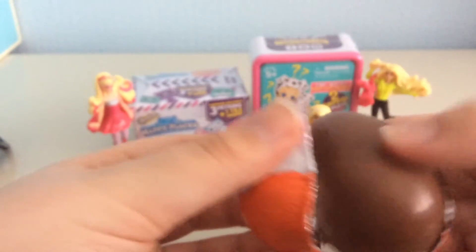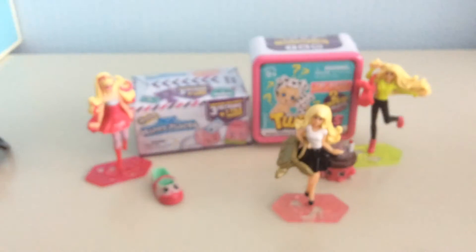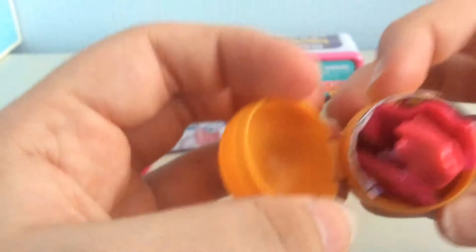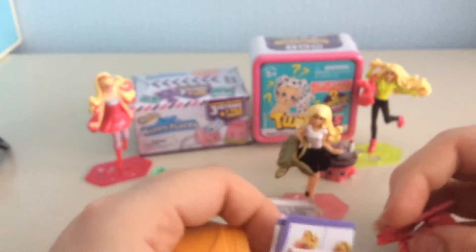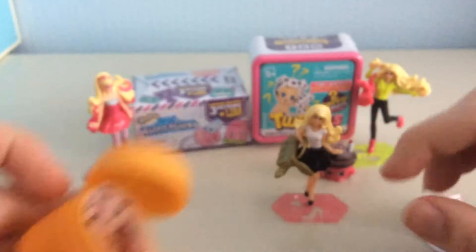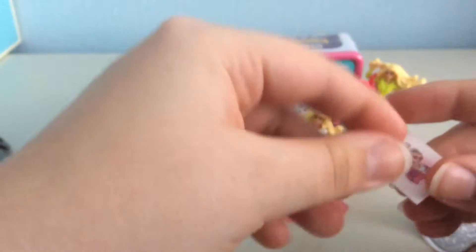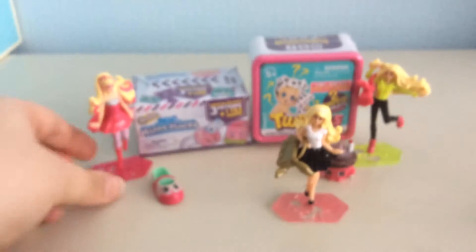I do like this packaging by the way, it's really cute. Okay, that came out really quick. And we have — oh, it looks like we have a duplicate, because by the looks of it it's Super Sparkle. So I'm not going to show you the list — it's the same stickers. But I will show you this is completed. This is Super Sparkle completed.